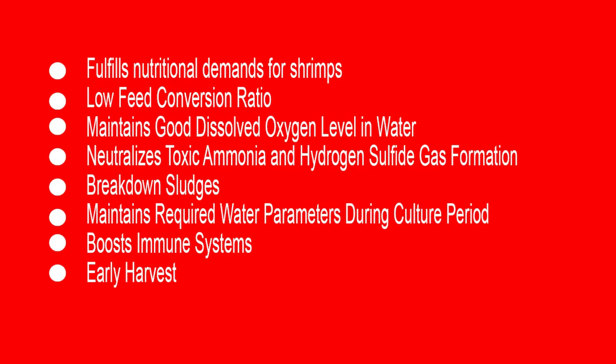The benefits of using the Starter and Operational Pack for shrimp farming are: it fulfills all the nutritional demand for the shrimps; the feed conversion ratio is very low. Normally in traditional farming the FCR will be around 1.5 to 2, but with our products the FCR will be below 1, sometimes 0.7 to 0.9. It also maintains good dissolved oxygen levels in the water — even if you stop aeration for some time, the DO level will not drop.